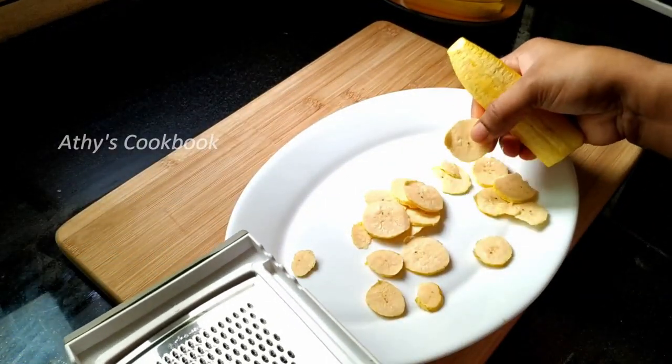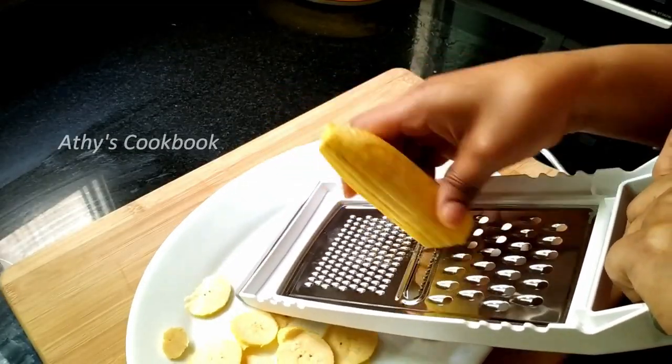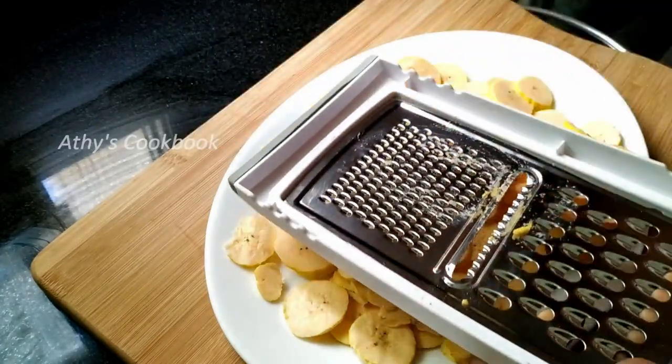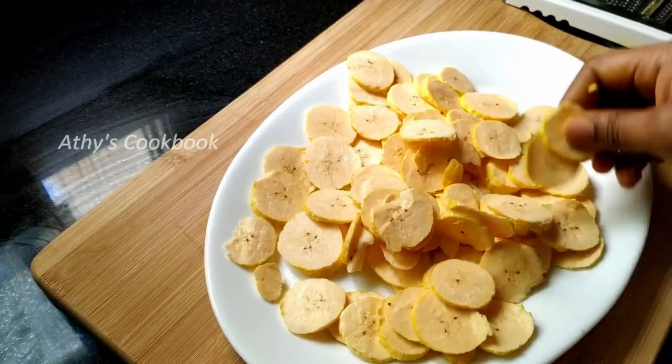I have a nice experience. I don't like this, but you can cut it in another place. Making a slice, cut it in the same place. We will fry this now.